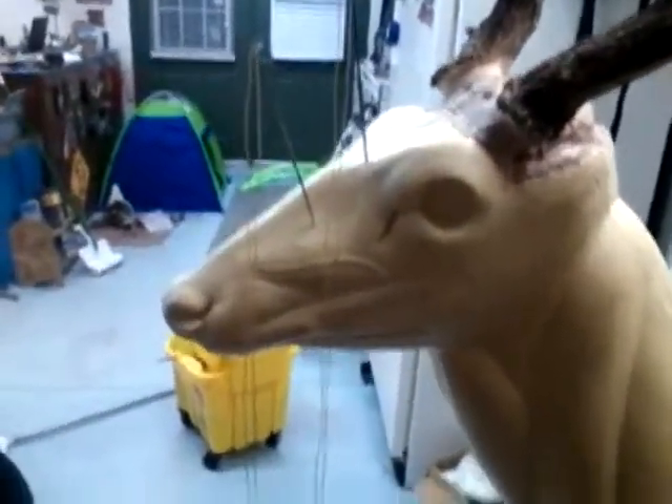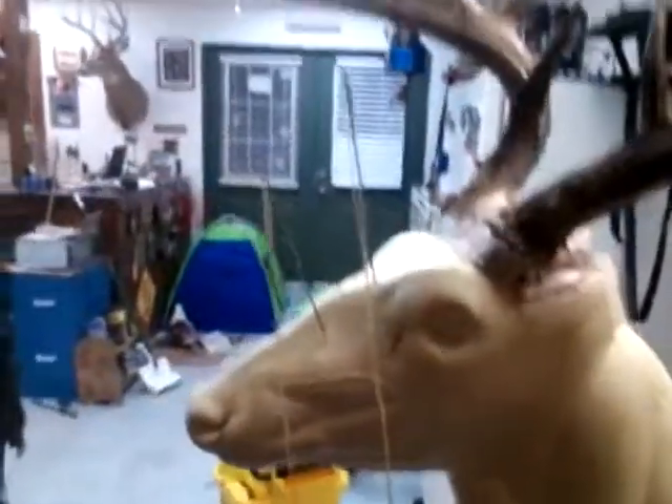Get ready to sew on up, folks. Got my cape thread and needles ready.